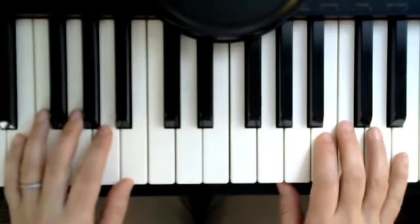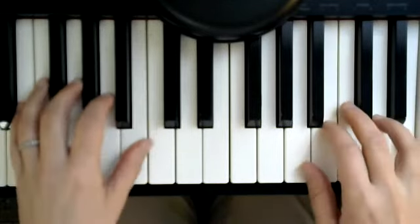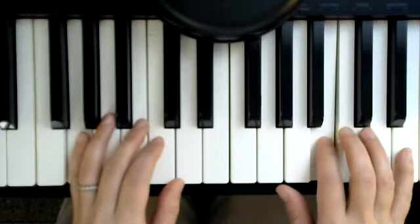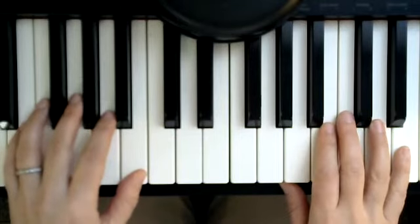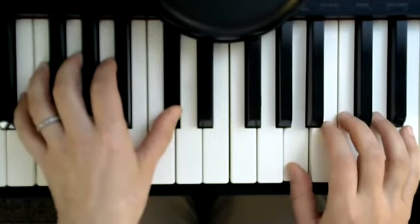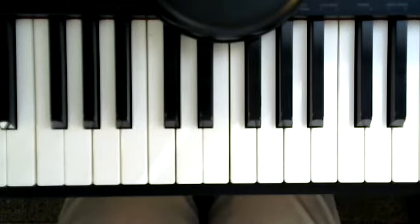Now I'm going to play all of section A prime, measures 17 to 24. One more time: one, two, ready, go.